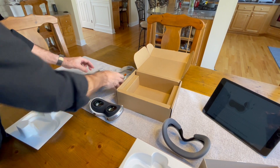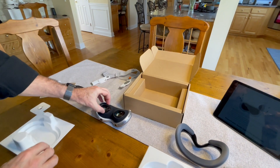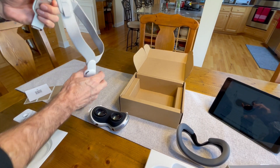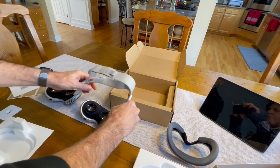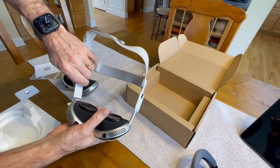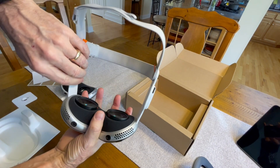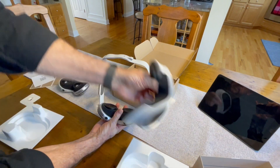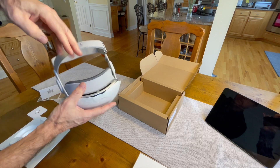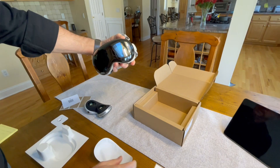I have the Zeiss lenses in mine, so I'm just going to take these out and pop them into the new one. Then I'm going to take the strap and insert it into the two sides. Make sure you wait for it to snap into place. Replace the light seal, and I'm good to go — just like new.